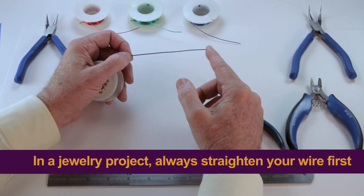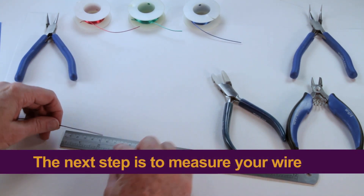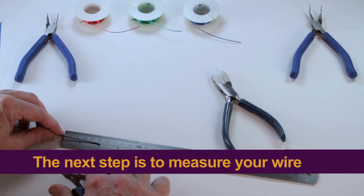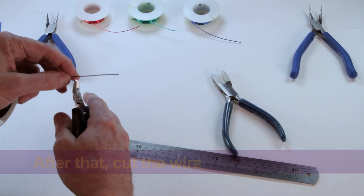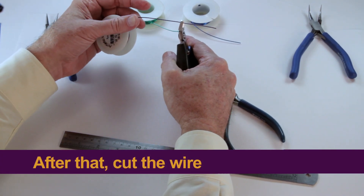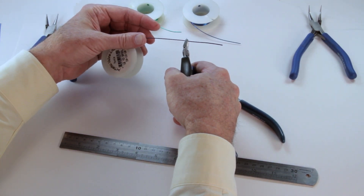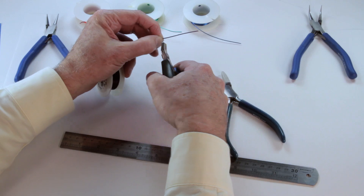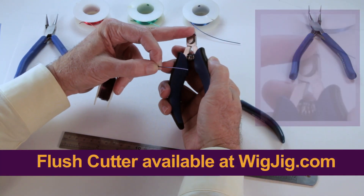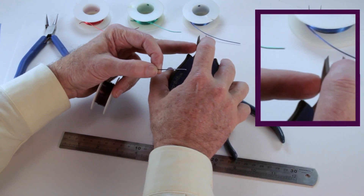The first step in any jewelry project is to straighten the wire. The next step is to measure a segment of wire — I'm just going to measure a two-inch segment. I get my ruler, measure two inches, and now I'm going to cut the wire. Cutting the wire, you might think it's simple and straightforward. But one thing you have to understand is that jewelry wire cutters come with two sides: a flat side and a beveled side.